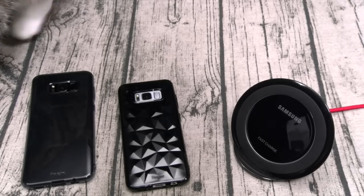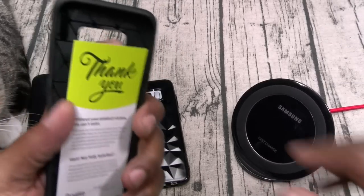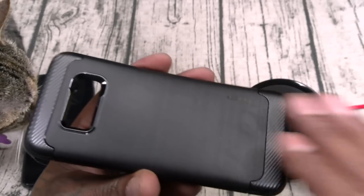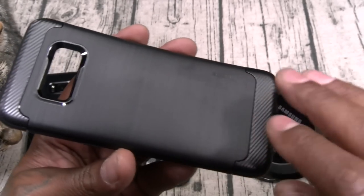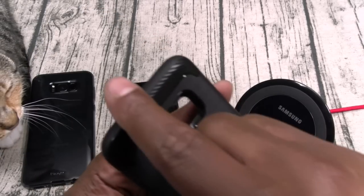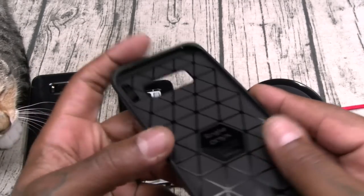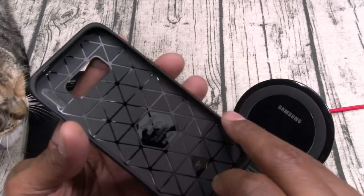Let's keep it moving — next let's take a look at the Ringe Onyx. This one looks pretty much like the VRS High Pro Shield with that textured pattern on the back, but this is not carbon fiber — it's just another pattern on top with some ridges. There's Ringe branding on the back, buttons, cutouts. On the inside you have that triangular pattern for shock absorption.